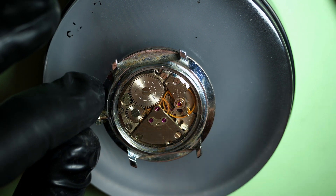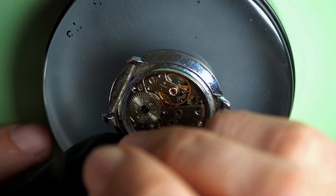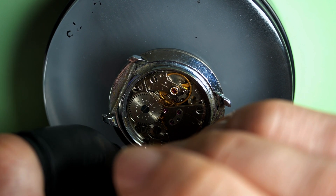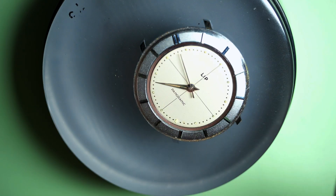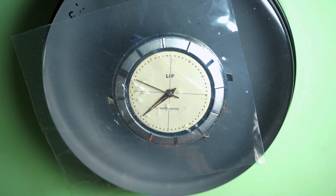We remove the screw. Next we need to remove the stem — we do one turn and pull out the stem. It comes out nicely. And from the front, I remove the glass: with a knife I just pop it underneath and we can remove the glass, because you need to take the mechanism from the front and not the back.